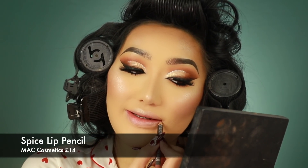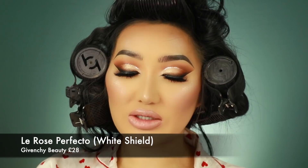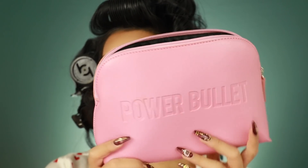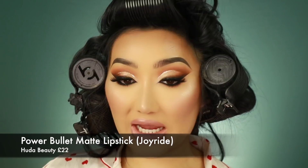On the lips, I'm going to go in with Spice Lip Liner from MAC just to line the lips slightly. Then on the lips I'm going to go in with the La Rose Perfecto Lip Balm from Givenchy — this one feels really nice and creamy, and look at this bullet, so freaking pretty. Then I'm just going to finish off with a Huda Beauty Power Bullet in a shade called Joyride. This one goes on so much better with a lip balm underneath.